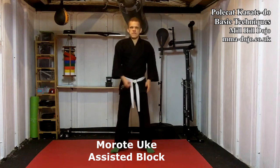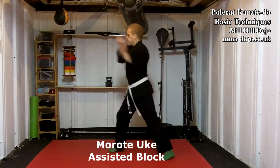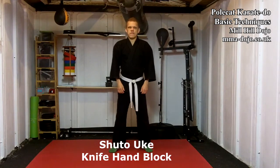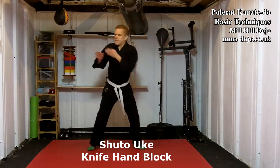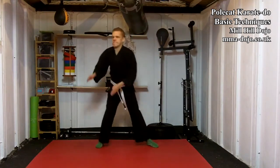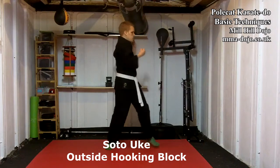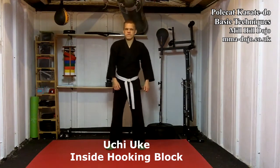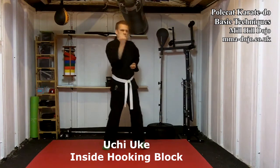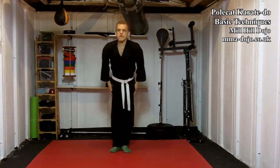Mawashi Uke, a round block. Murote Uke, reinforced front block. Shuto Uke, open-handed knife-hand block. Shuto Uke, hook-in block. Shuto Uke, hook-in block. That completes the 12 blocks of Polkat Karate Doh.